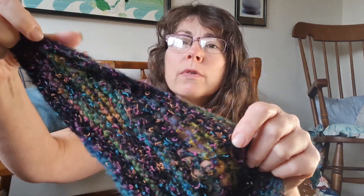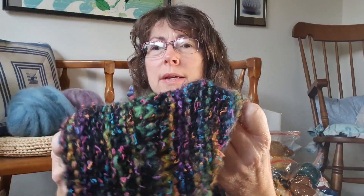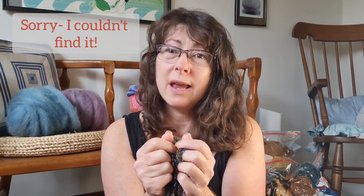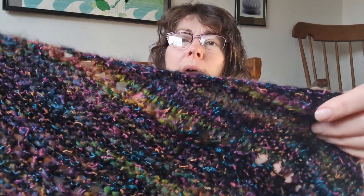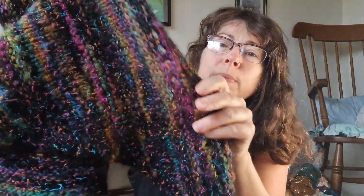It's based on a pattern by Finicky Creations called the Easy Goes It Shawl. It's a free pattern on Ravelry and it's the DK version. I probably haven't followed it slavishly - I just kind of do my own thing with it now. It's a really easy pattern with some yarn overs and knit two togethers to create a little bit of interest. The yarn is a blend of wool, cotton, and some acrylic that I got at an estate sale.